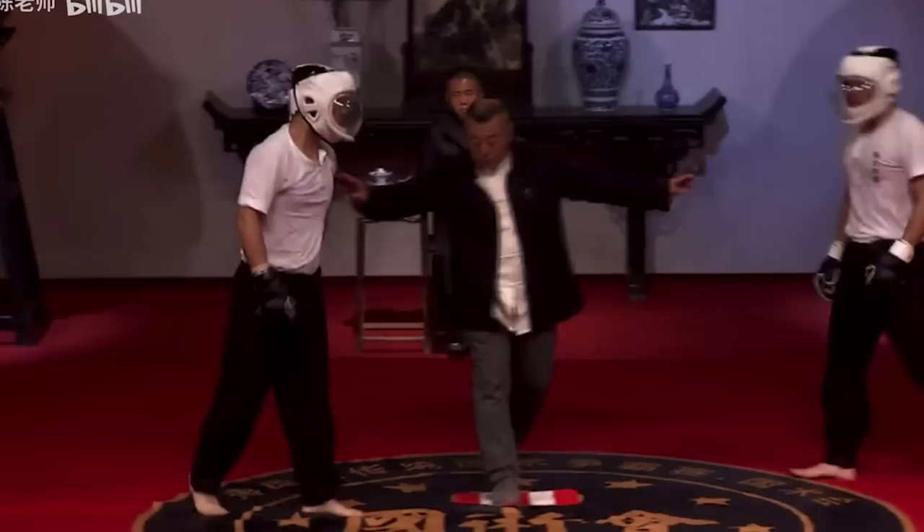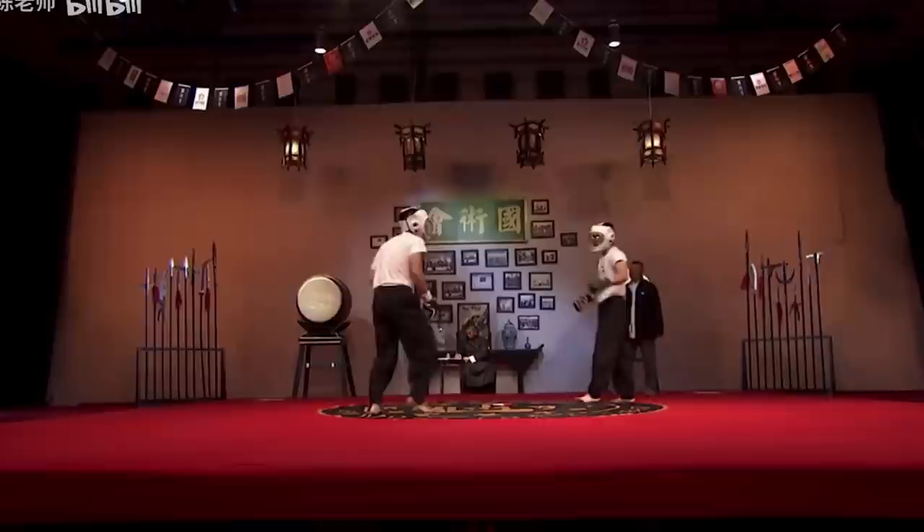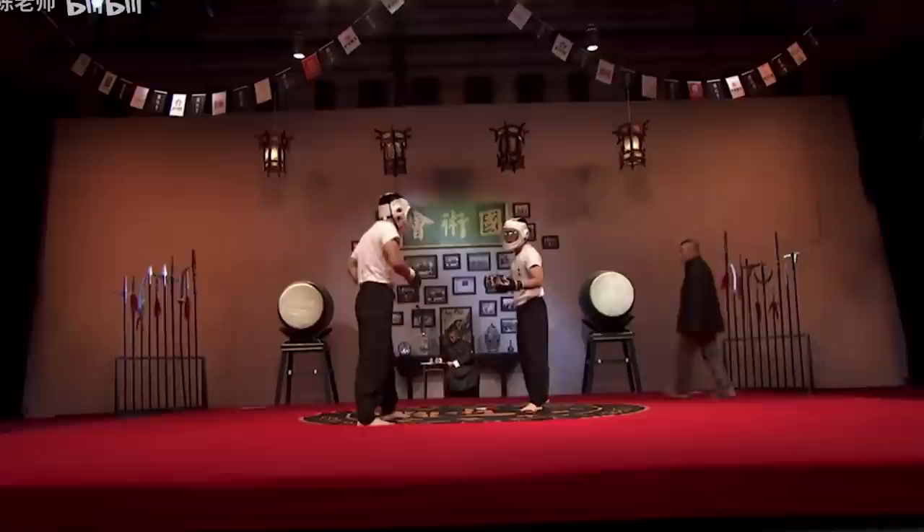Ba Jiquan guy is sticking to orthodox stance. The kicker guy — the supposed kicker — switches his stance a lot like a Taekwondo fighter. All these kicking-base styles start looking like Savate or Taekwondo. This style apparently goes back to some temple in Shandong province.